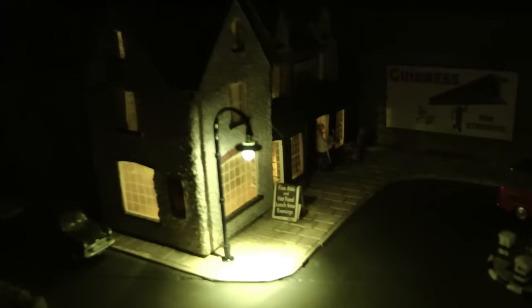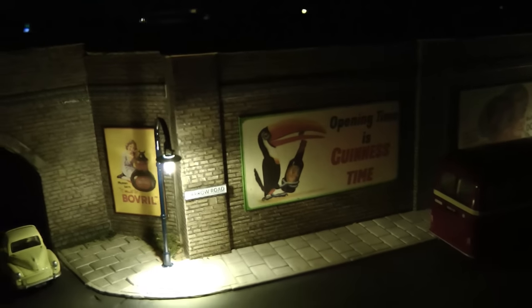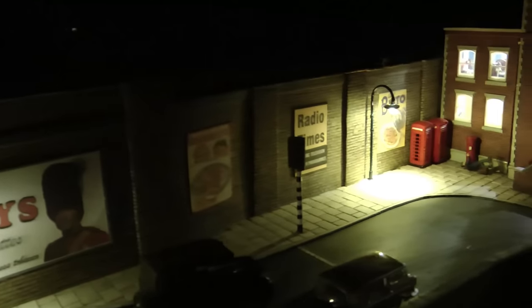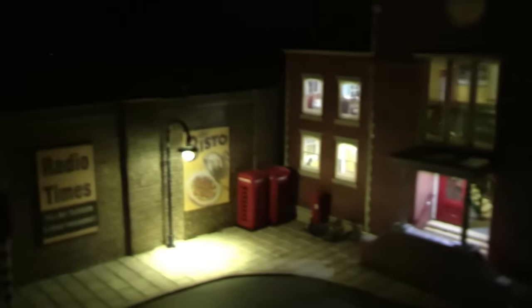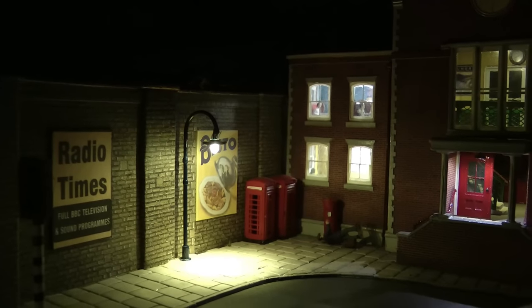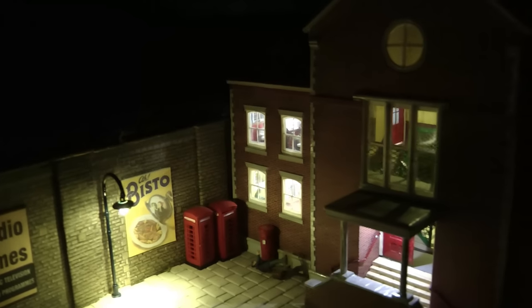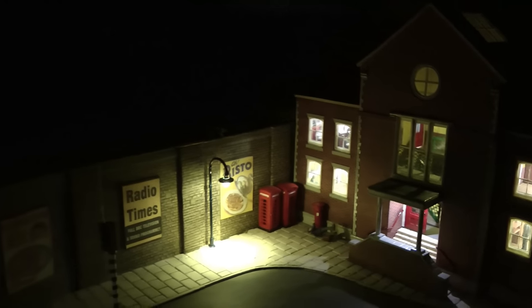I've now installed the lamp posts onto Jarrah Road. As you can see, there's one outside the Northeastern pub and the rest all the way down Jarrah Road — it really lightens up this little area of the layout. It's hard to see this for real because the camera doesn't do the lighting justice. That's the lighting done for Jarrah Road — I've still got one lamp post to fit but I can do that in my own time. I just wanted to show you these before we have a look at the mobile steps over at the engine sheds.